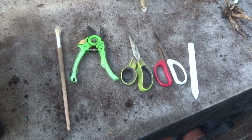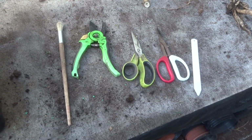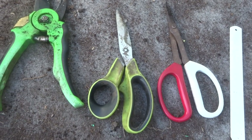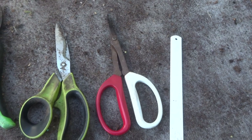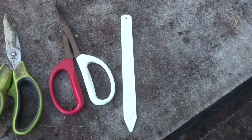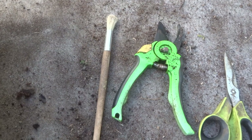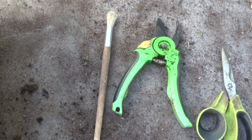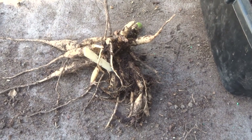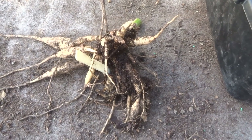I'm now going to start cleaning the tubers up ready for winter storage. To do that I've got several tools: a pair of secateurs, an ordinary pair of scissors, a pair of bonsai scissors for getting to the parts that the other scissors can't reach, a plastic dibber that's good for getting the soil off, and finally a brush that's sometimes used for cleaning off the loose soil. So I'm going to make a start on this tuber and the first thing I'm going to do is to remove all the excess dirt so that I can see what I'm doing better.